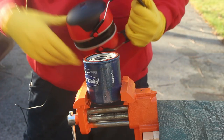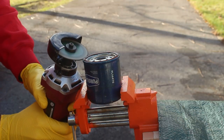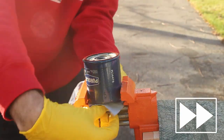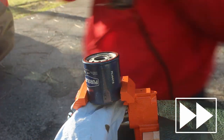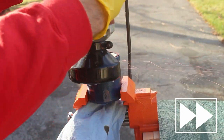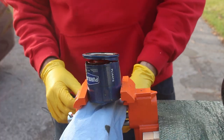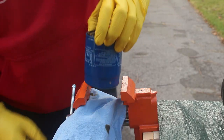As always, I have ear protection and eye protection. There you go, not too hard. It started to leak a little bit of oil, that's why I put the rag in here. Now we'll cut open the Honda filter.